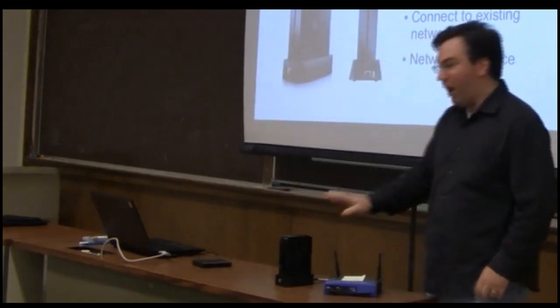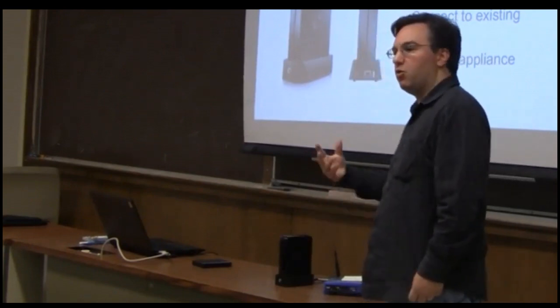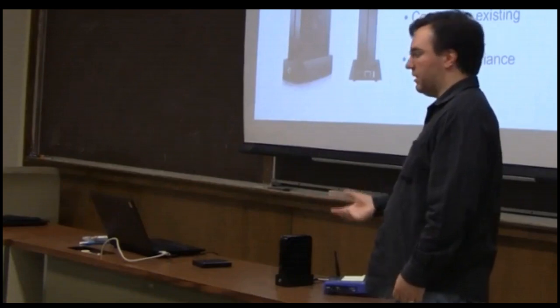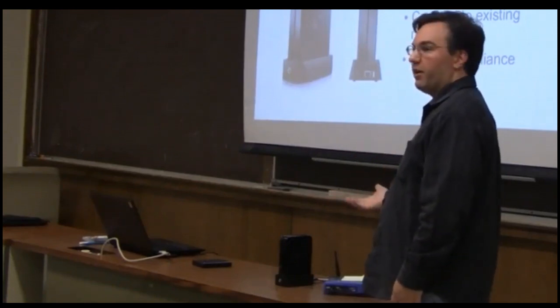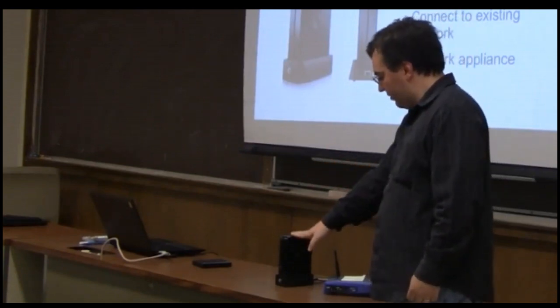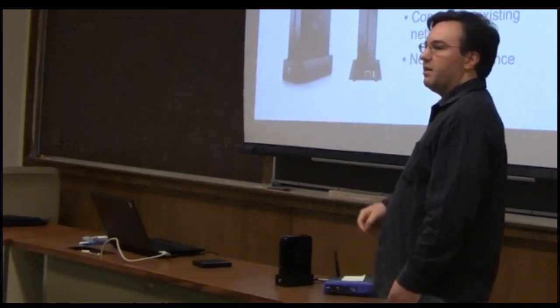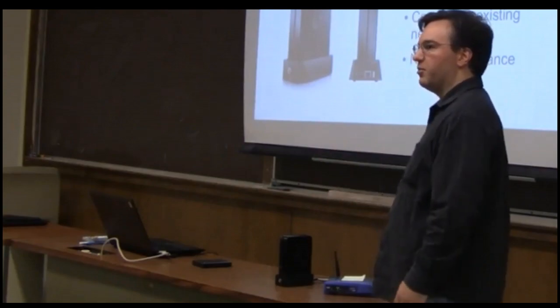This is what we call the wired version. It's meant as a network appliance. So if you have a school with an existing infrastructure that has an Ethernet network wiring up a computer lab, or if you already have a wireless router, this is a one terabyte device you can just plug in with Ethernet into your network. Send a web browser to it, and all of the content is available for browsing.